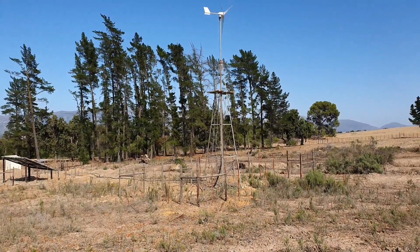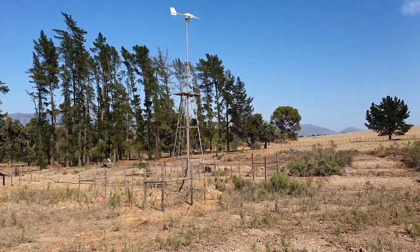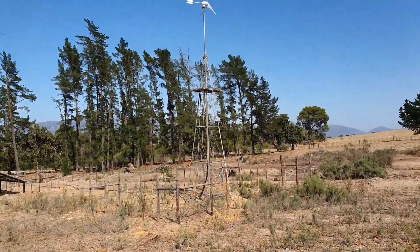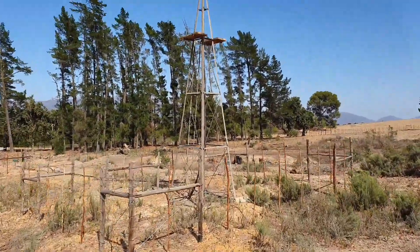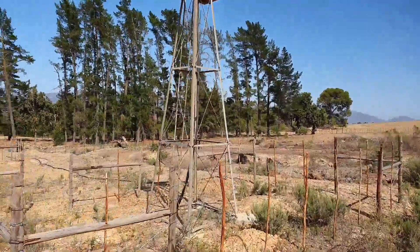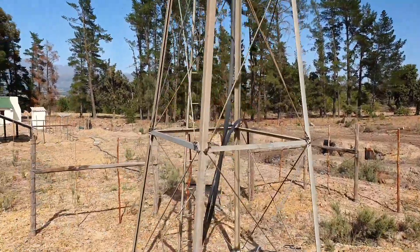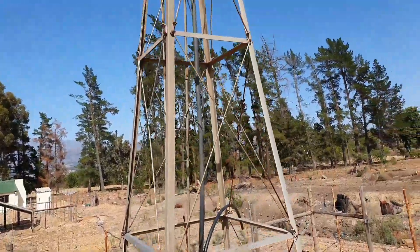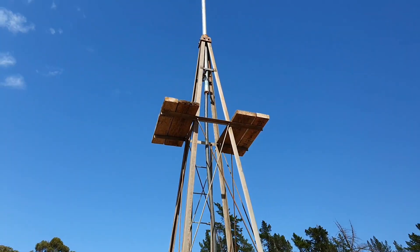Really cool old windmill structure. It's really nicely made — they don't make them like this anymore. Nowadays it's all just welded. Look at that — adjustable braces. Very nicely made. Very clever.